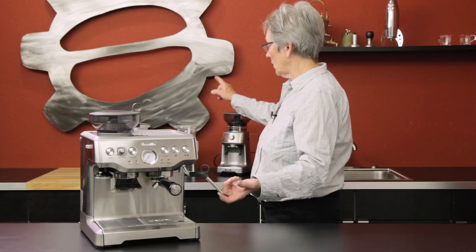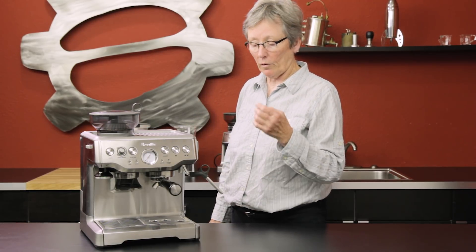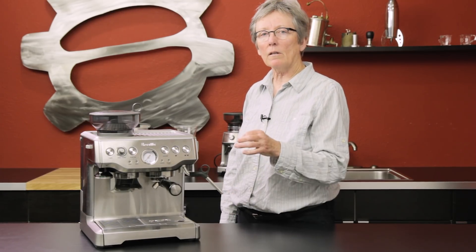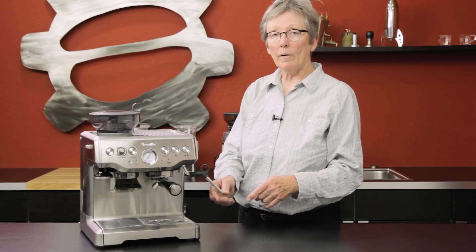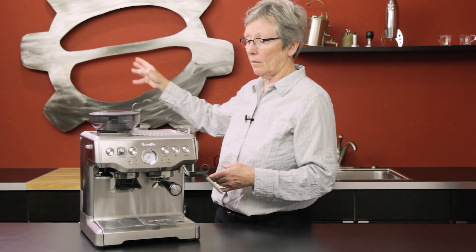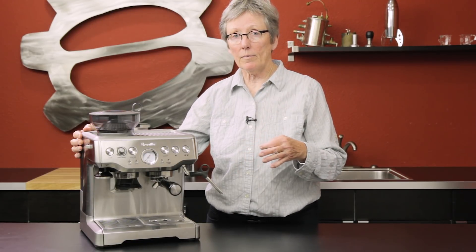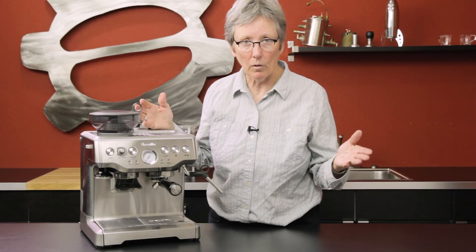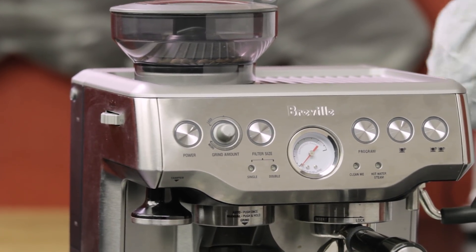This machine also has a traditional steam arm versus the Panarello on the DeLonghi EC155. With a Panarello you don't have much control over foam quality — you get what you get, and it will be a lot more foam. With a traditional steam arm you have much more control, like a barista would, over foam consistency, amount, and temperature. You could actually do latte art with this machine. It has a stainless steel casing, a bigger water tank, and is a larger unit on the countertop. The pressure gauge on the front tells you whether your grind is correct.